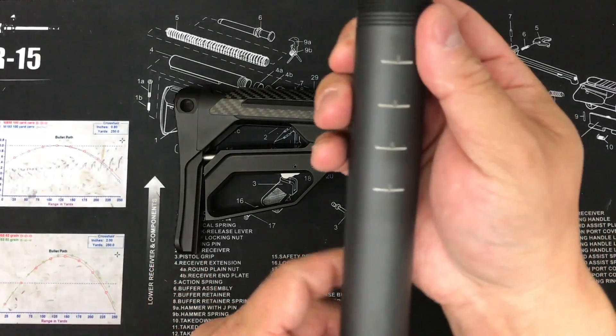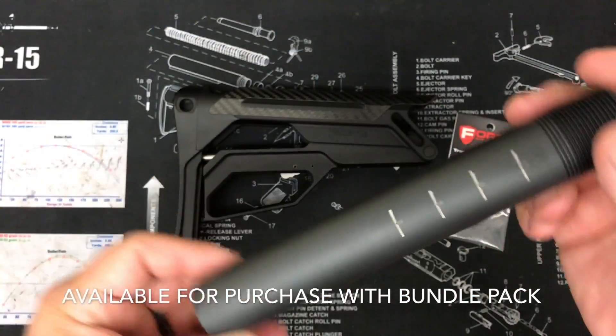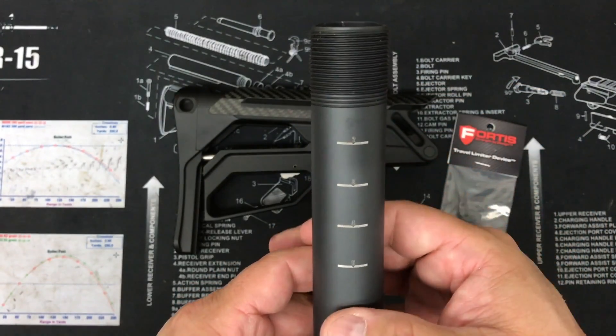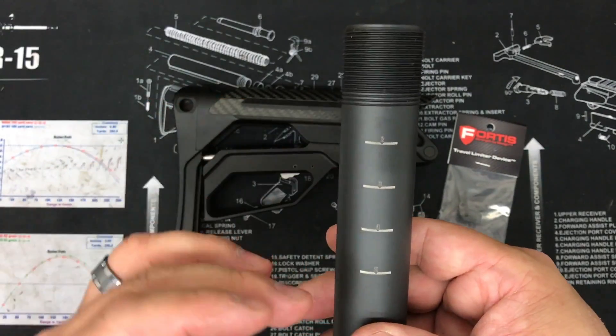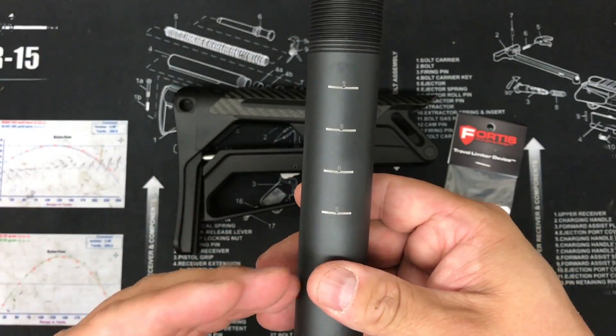So here's a mil-spec buffer tube. This one is Cerakote in sniper gray and these will come with your bundle sets. It also has a laser to fit our stock and tell you where you're at in what position. We have marked at the two, three, four, and five. The one and the six are self-explanatory because that's being fully collapsed and fully extended.